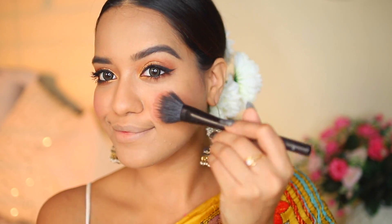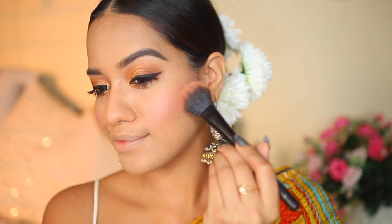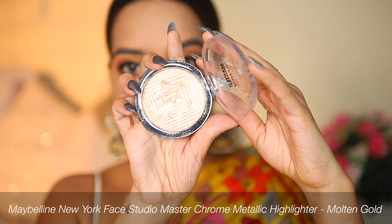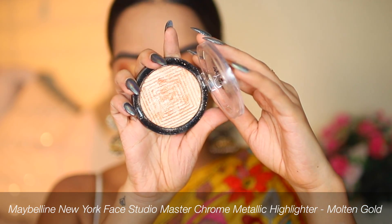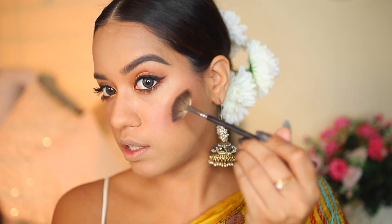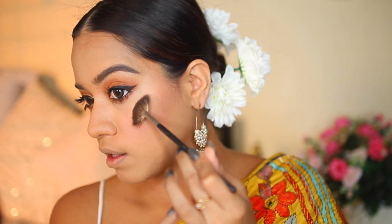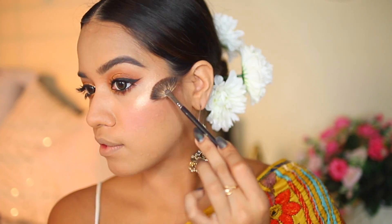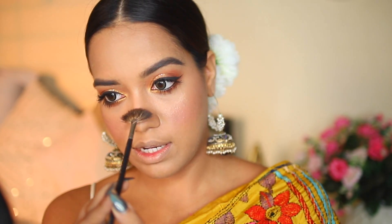Picking up the blush from the same palette, I'm applying it onto the apples of my cheeks. Now it's time for highlighter — I'm so excited about this! This is the Maybelline Master Chrome Highlighter in the shade Molten Gold. I'm applying it onto the top of the cheekbone where light naturally falls, and taking a little onto my nose as well — you can skip that if you don't want extra shine.